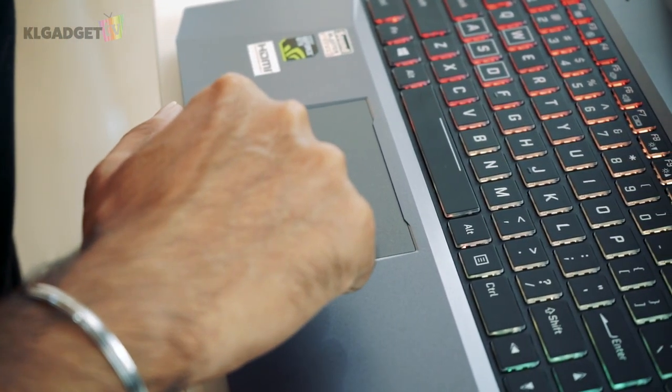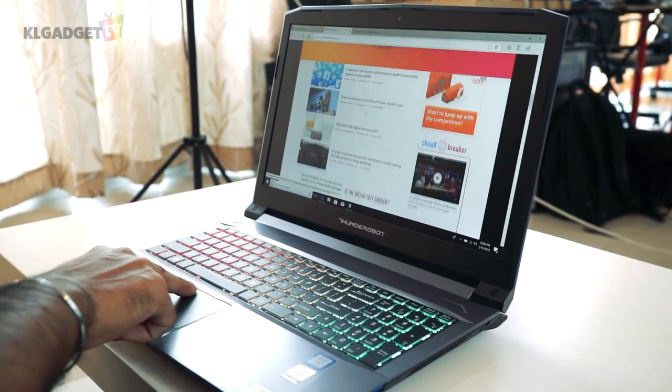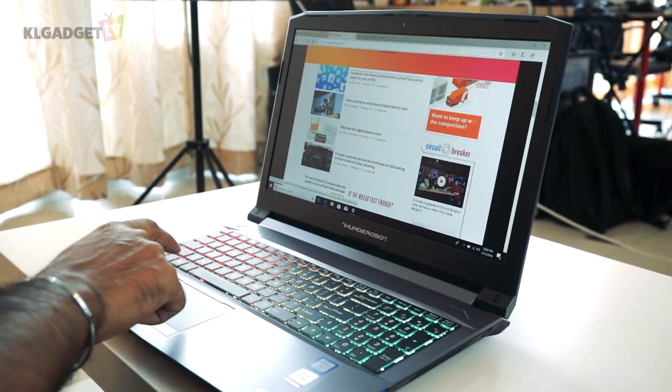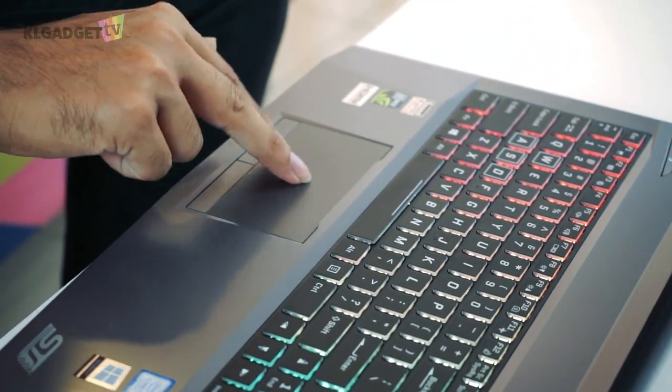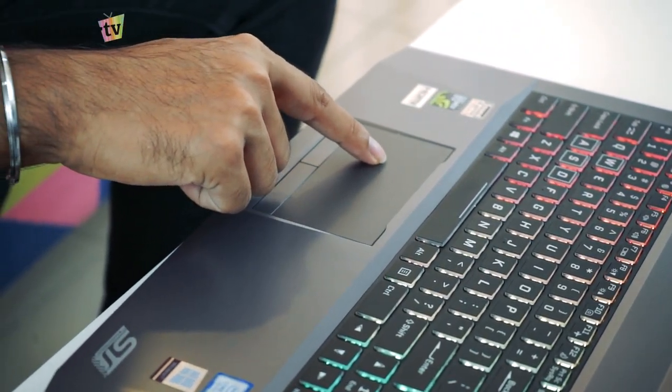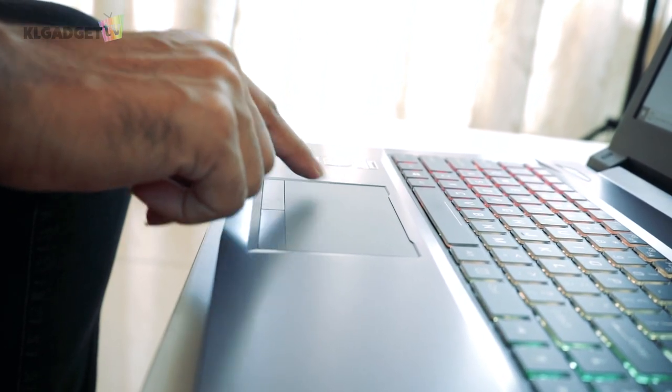The touchpad is very impressive as it offers great tracking and is very enjoyable to use, thanks to Thunder Robot going with a Synaptics driver. It also comes with dedicated left and right click buttons which in my opinion is a great choice, as some laptops that use the touchpad as a mouse button are not as accurate as using dedicated buttons.